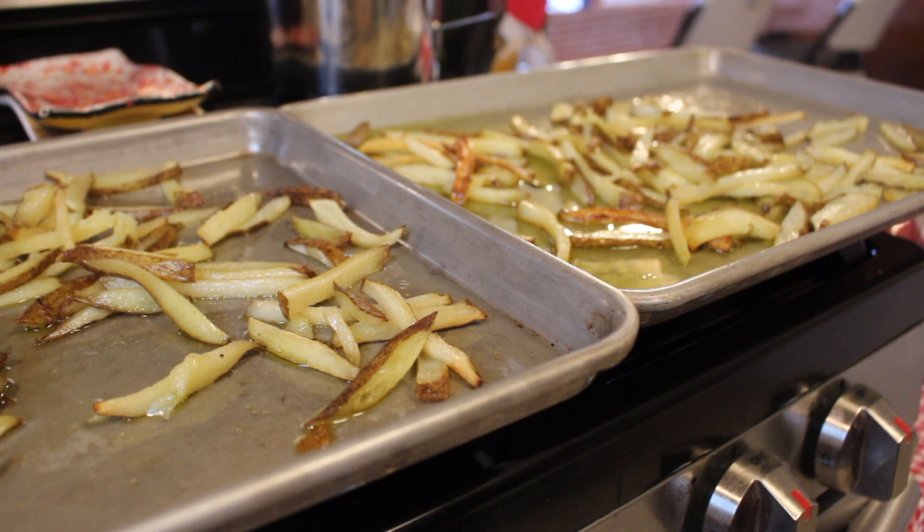I just took them out of the oven, gave them another flip, and I'm going to place them back in the oven until they get a little bit more color on them.